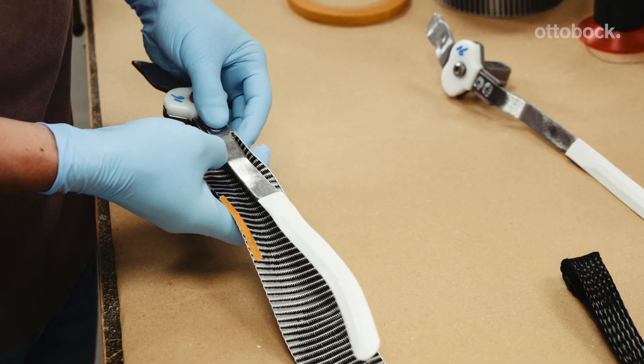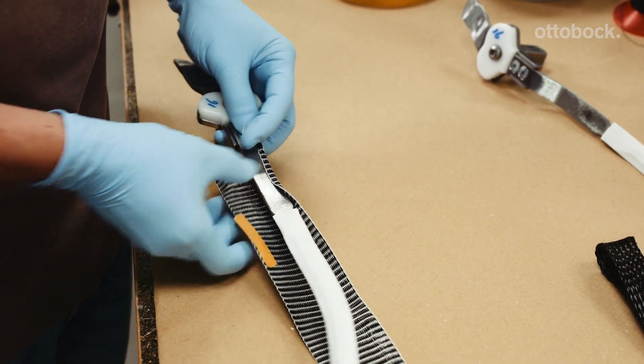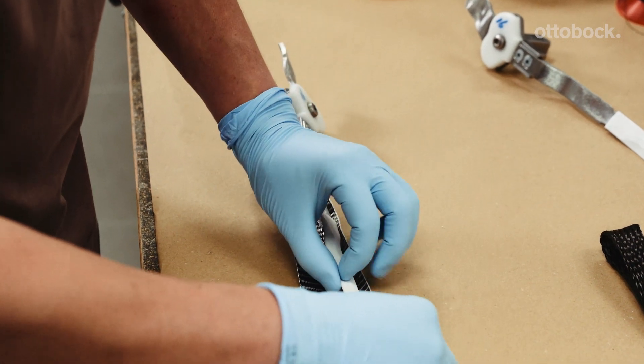First, wrap the PVC profiles and lamination bars in a layer of UD carbon. You can use double-sided adhesive tape to affix the UD carbon.